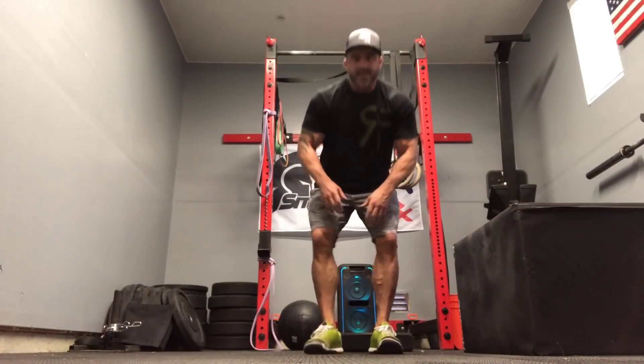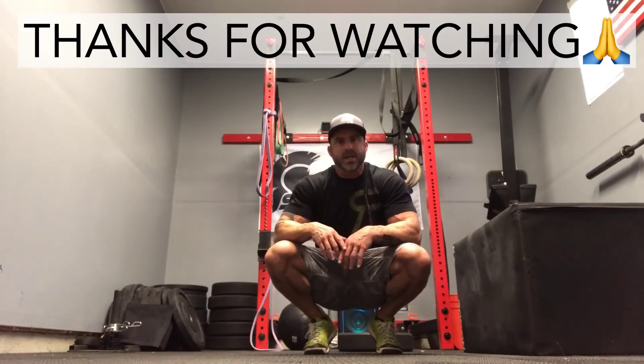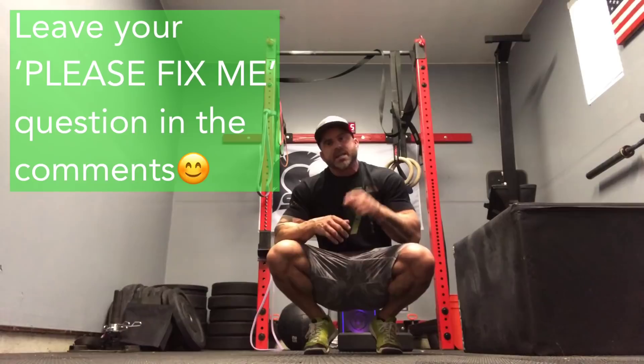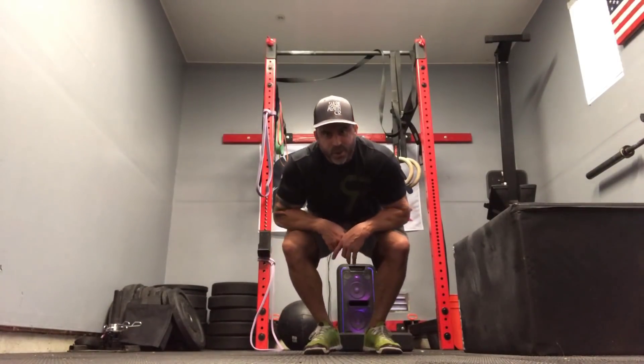You want to fix your knees — start fixing them right. Stop banging them to death with lacrosse balls, rubber bands, and foam rollers. I'm Trev, Smashworks. You want to get healthy, get back in the gym and keep your A-game, make yourself invulnerable? Come see me. I'll talk to you guys later — have a great day, I love you.